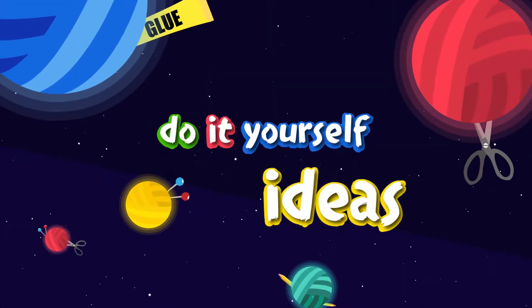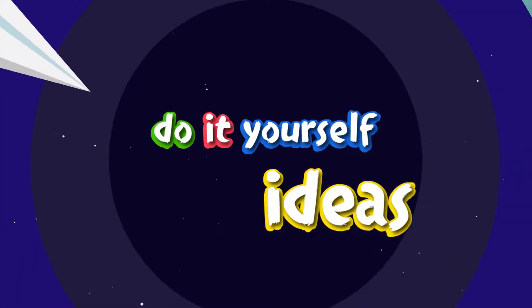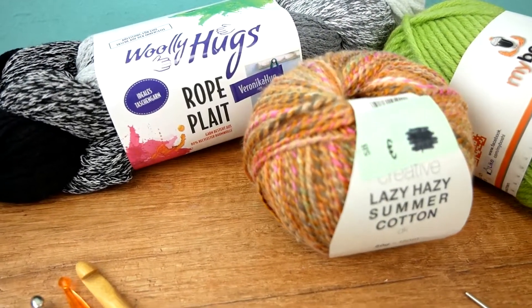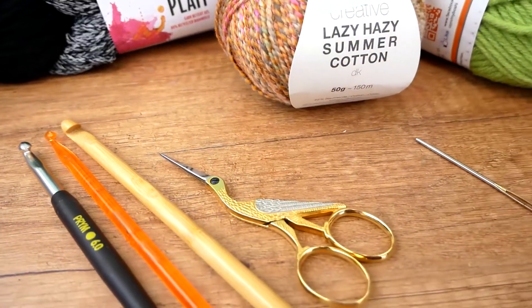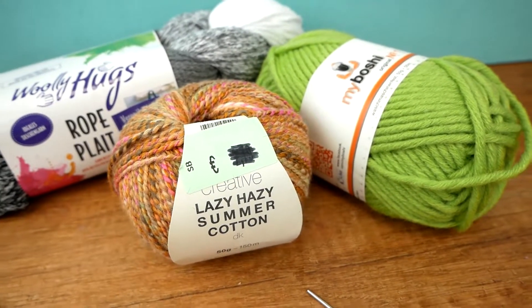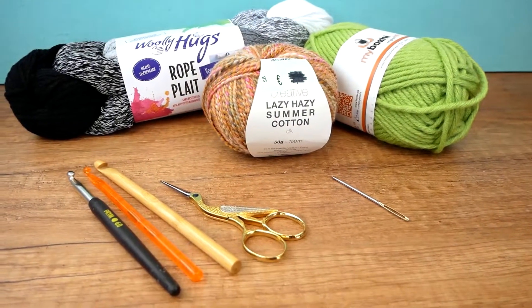Hi everyone, welcome to DIY Ideas. Today we're doing another crash course in crocheting techniques. I'll show you the very basics of the wool, a bit about the hooks and other tools you might need, how to hold your stuff in your hands, how to start, and what stitches are and how you can use them. So let's get started — first off are the hooks.